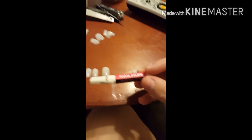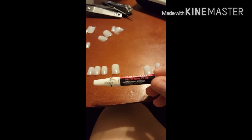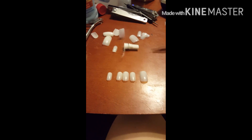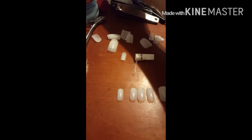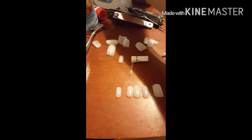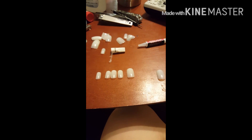Hopefully it stays on a while. Last time it was like two days and it didn't want to come off. My nails are funky because I've been using acetone polish to get rid of it and it makes your nails look crappier.